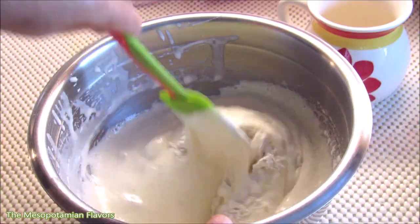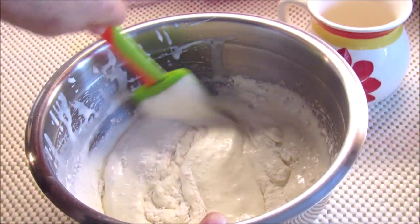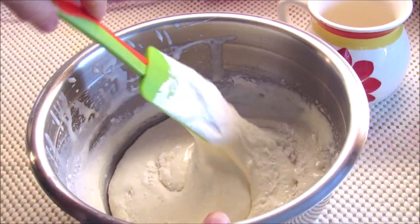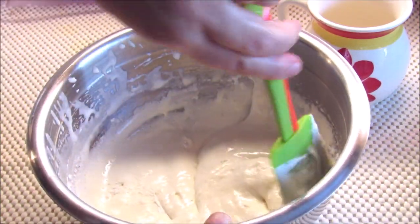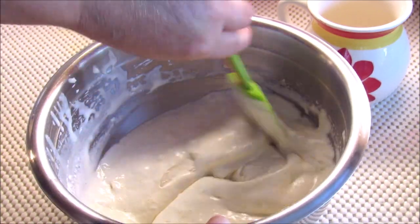It's a good dough and it's a great dough. It looks like it's a good dough. So it's dark. It's delicious.